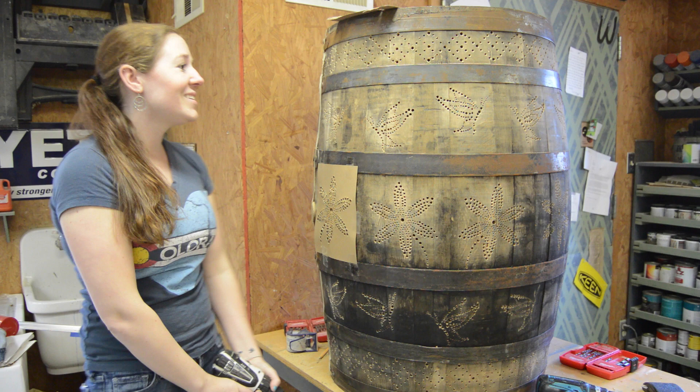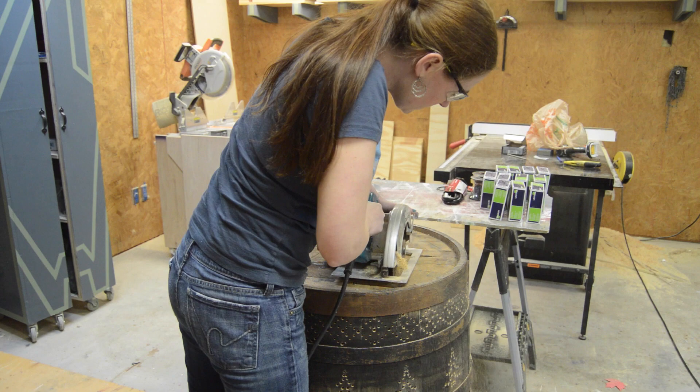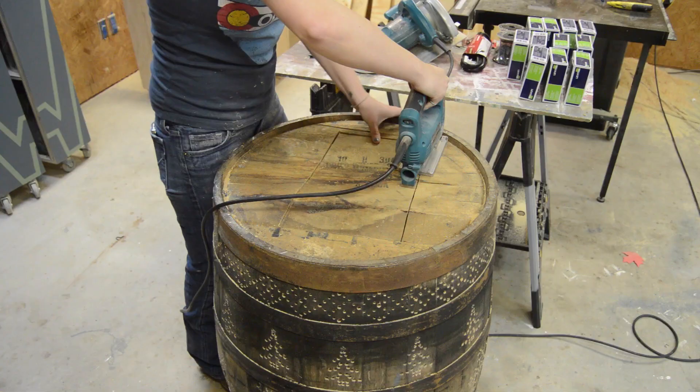To gain access to the inside, I did a few different plunge cuts with my circular saw, then came back with my jigsaw to finish them up.